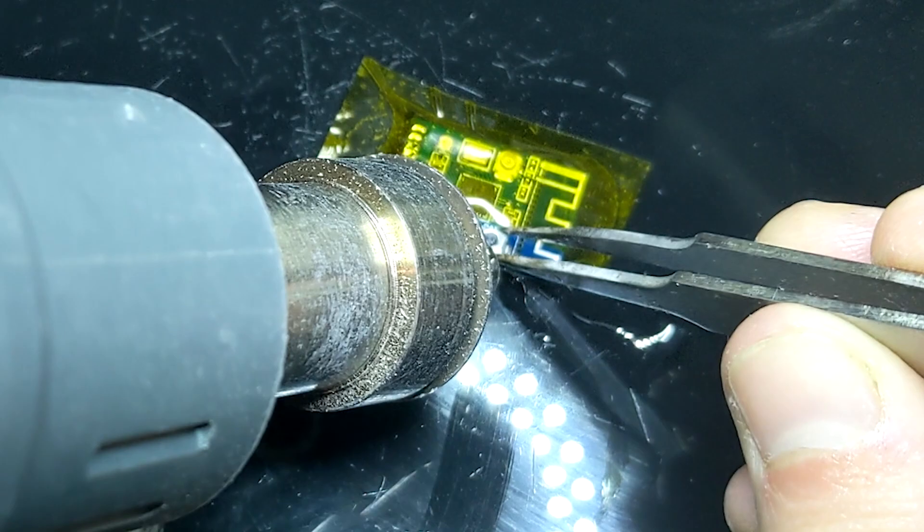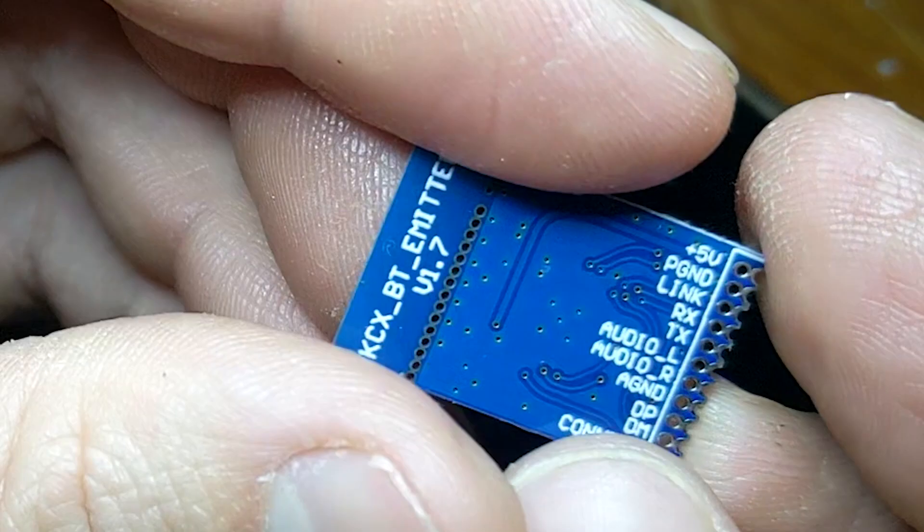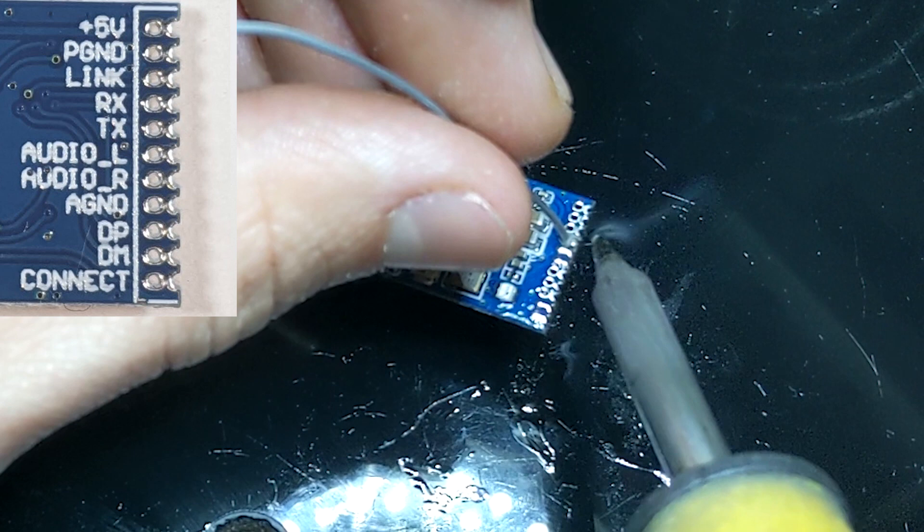Now for the Bluetooth module. I start by removing the pair button as it won't be accessible from outside the case and I already put another one at the bottom of the board. I remove it using my hot air rework station, although it can also be done using a soldering iron. If you flip the board upside down we can see what all the connection points are for, although we only need to wire up 5 of them: power, ground, left audio, right audio and audio ground.